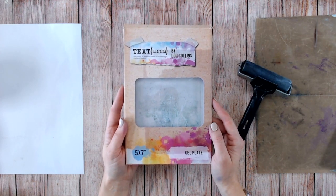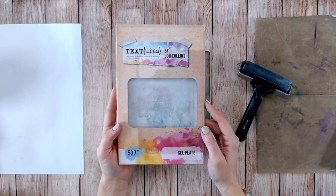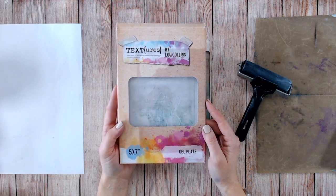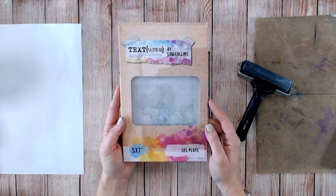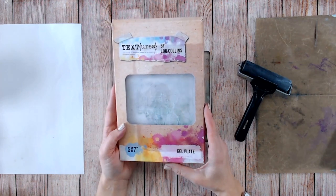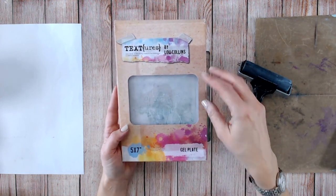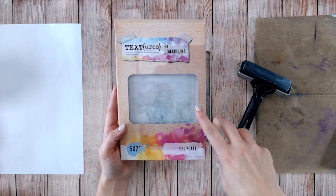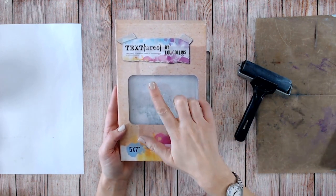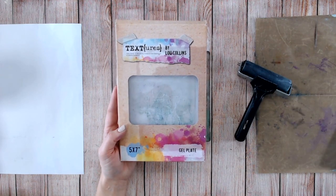Hello, my name's Lou Collins and thank you for visiting my channel. Now you want to learn about magazine transfer with the gel plate — it's really simple. I'm going to be using my own brand of gel plate, new to the craft market. It's from a brand called Textures, which is everything that I design myself.